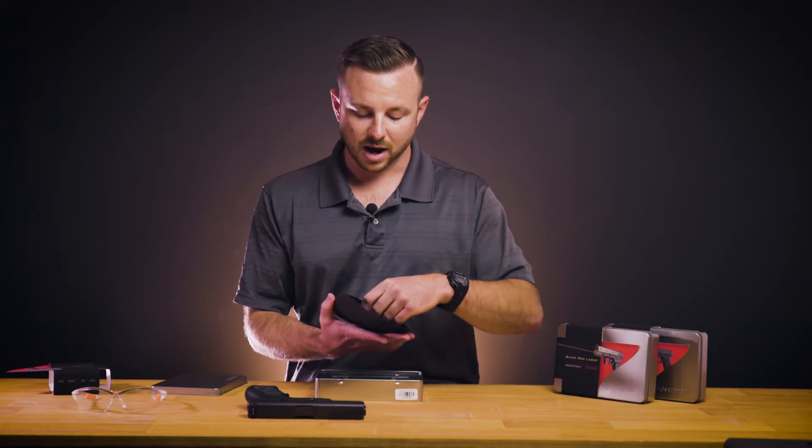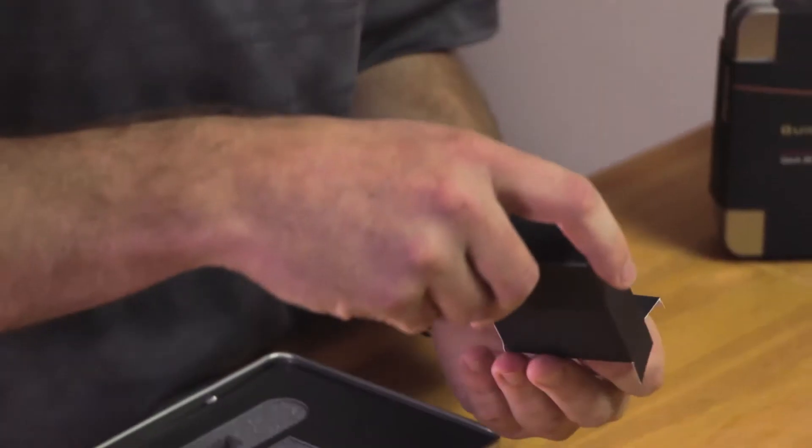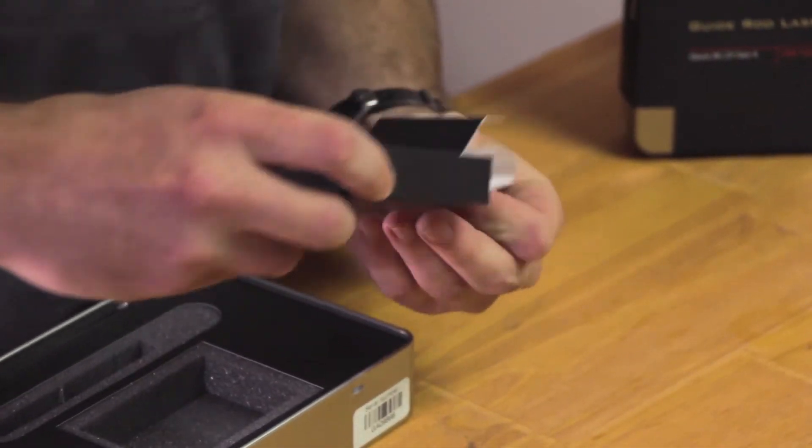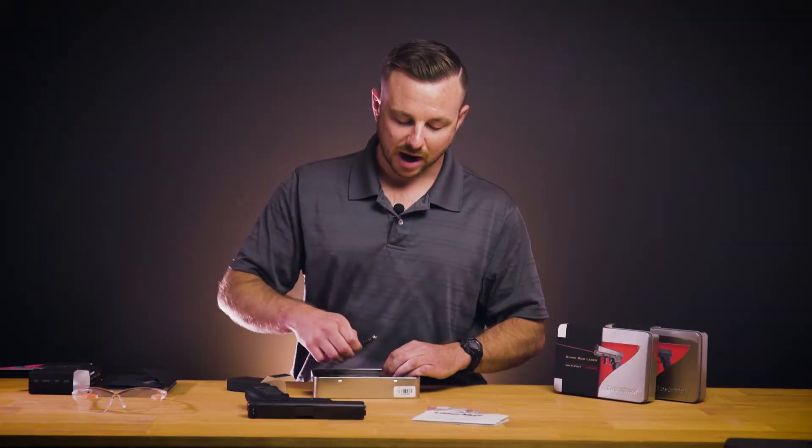Inside you'll have an envelope that contains your operator's manual, a box that has your small parts and tools to help with installation, and then your guide rod itself.